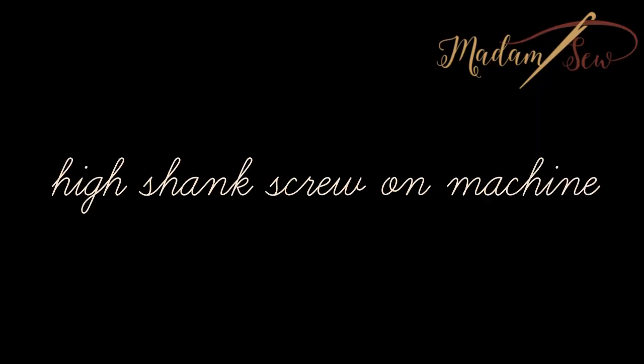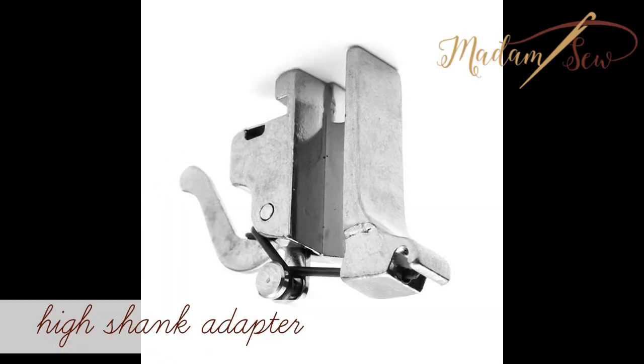And if you wanted to use it on a high shank screw-on machine, you will need the high shank adapter.